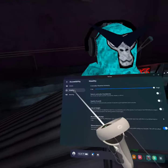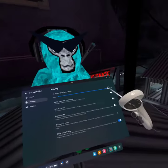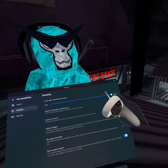Now click mobility. You clicked mobility and now go to controller vibration intensity and set it to low.